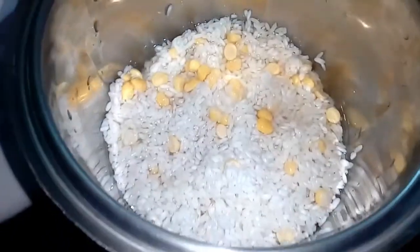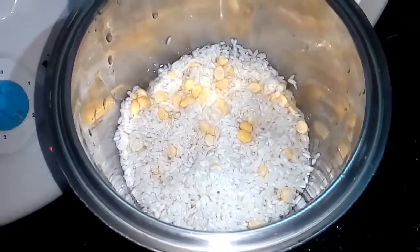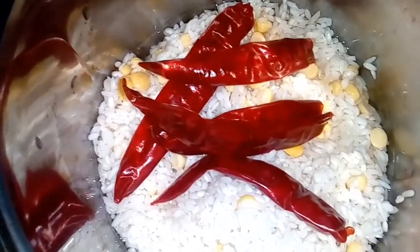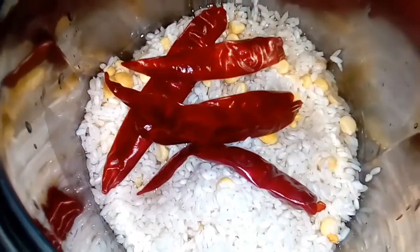Now I am going to make a tablespoon. Now I am going to make a mixer jar. When you're going to eat it, you can serve it as well.